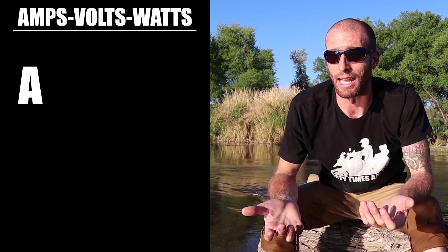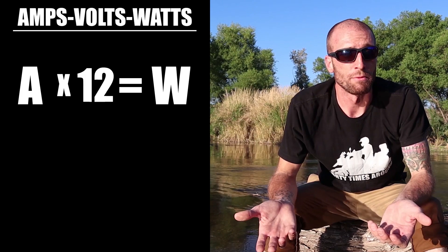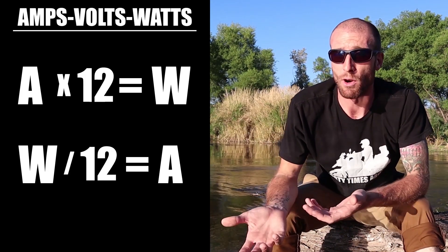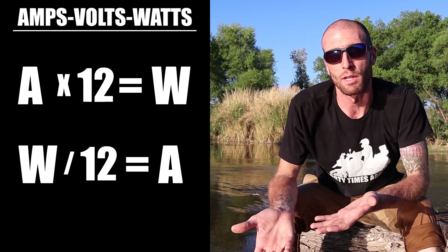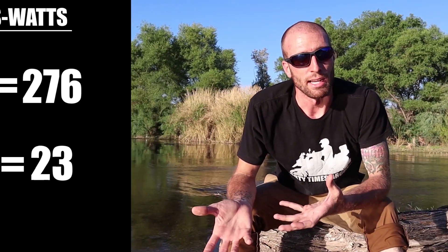When thinking about adding electrical accessories, we need to look at the charging system. First, we need to understand the relationship between amps, volts, and watts. The short answer is: amps multiplied by volts equals watts. Our motorcycle operates at around 12 volts, so to find watts from amps we multiply by 12, and to find amps from watts we divide by 12.